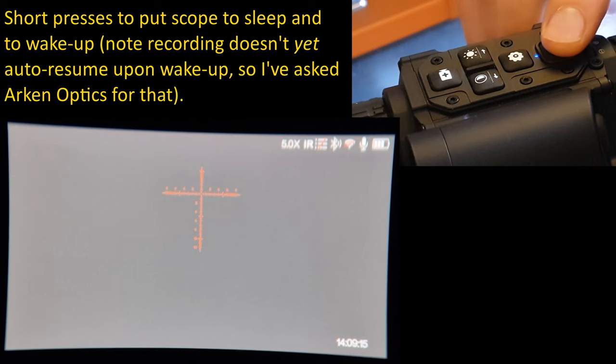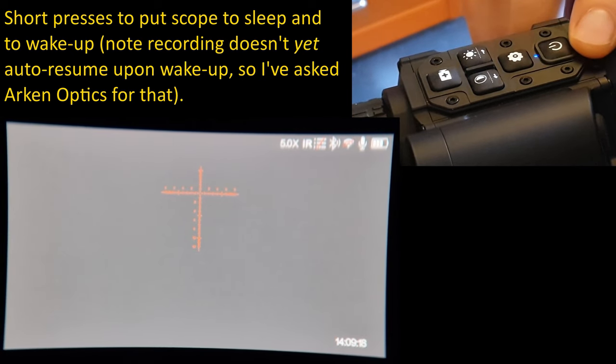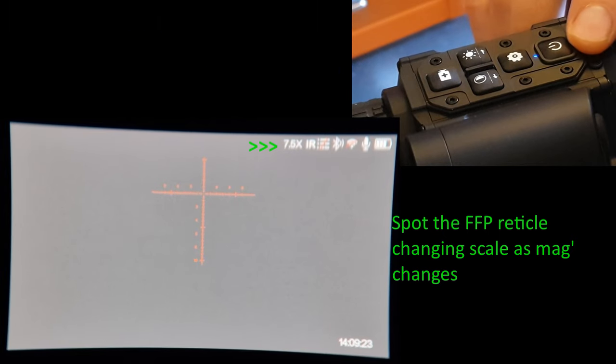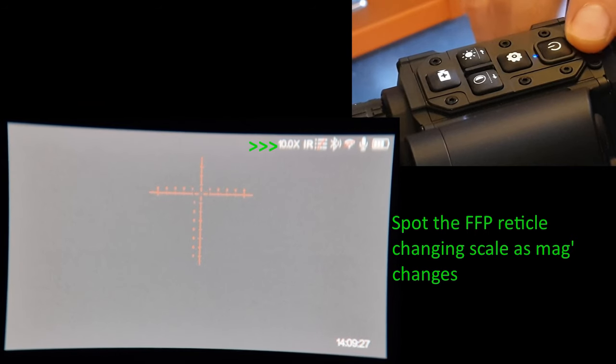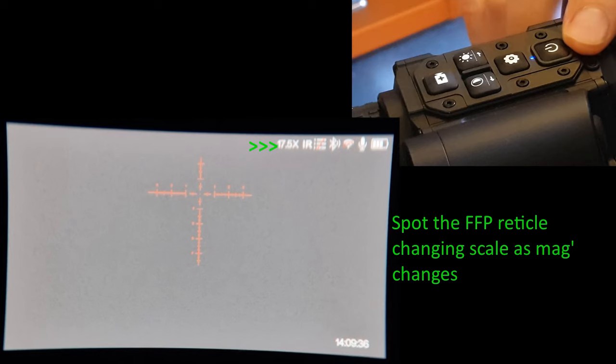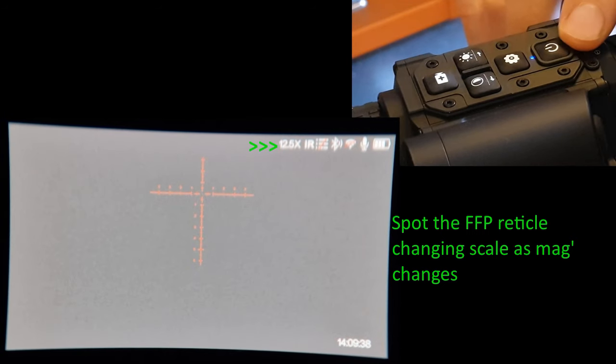Now I'm simultaneously recording through the Arcan Optic Zulu ZHD520R and recording my key presses. Power button at the back: long press to turn on or off. The zoom dial here is clockwise — righty tighty — so 7.5, 10, 12.5, 15, 17.5, and 20.